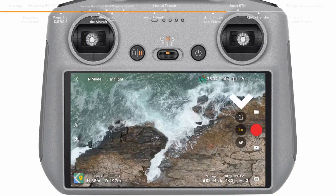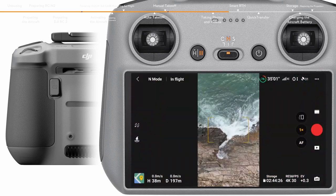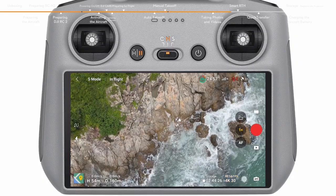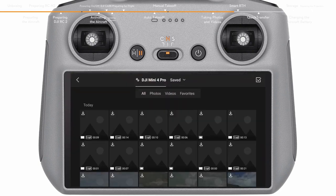Tap the landscape/portrait switch icon or press the C2 button on the remote controller once to switch between landscape and portrait mode. Enter the camera parameter settings from the bottom right to adjust other camera parameters. Tap the playback icon on the right side to view and download your footage.